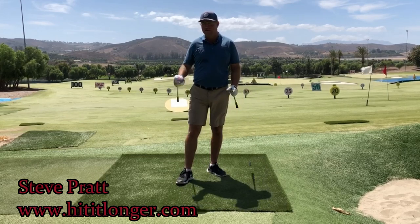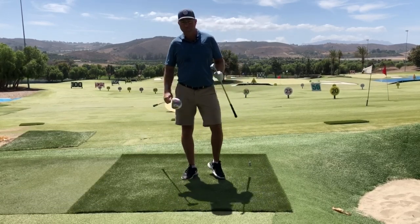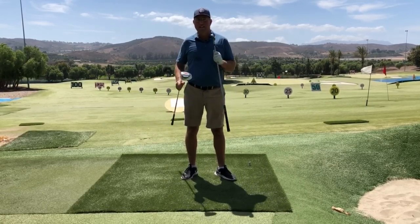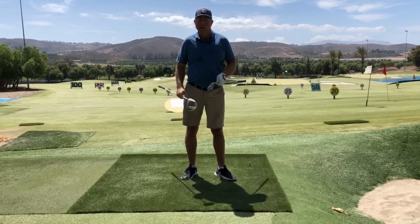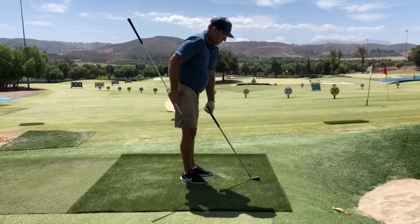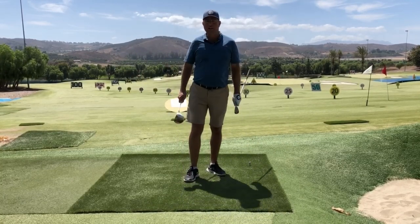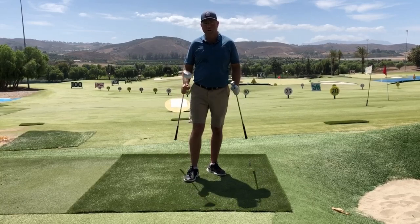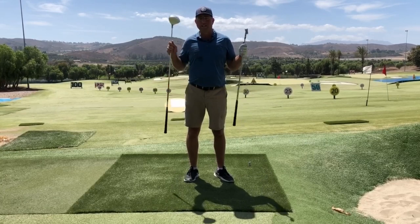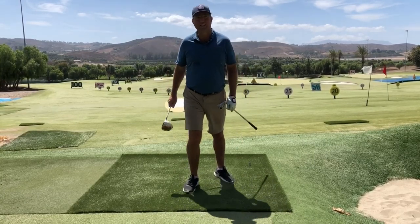This is Steve from Hit It Longer. I've got a long club and a short club, and today I'm going to try to simplify the measurement that's necessary from the handle end of the stick to your body — standing the right distance from the ball. I think people tend to make it a little over-complicated. I'm going to show you a one-size-fits-all solution.